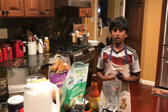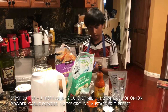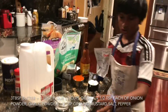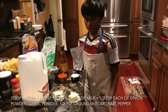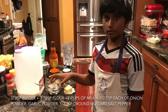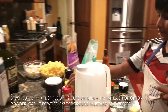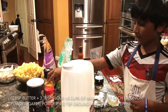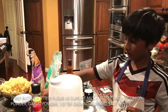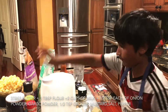The ingredients for buffalo mac and cheese with chicken are: three tablespoons of butter, three tablespoons of flour, two cups of milk, half a teaspoon of garlic powder, half a teaspoon of onion powder, half a teaspoon of ground mustard, and a little bit of salt and pepper.